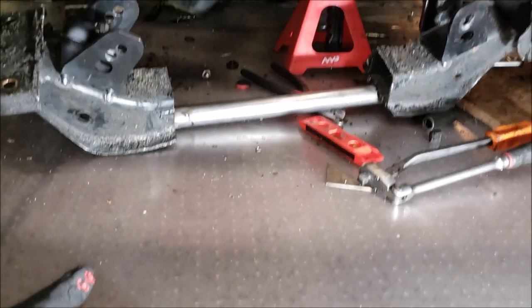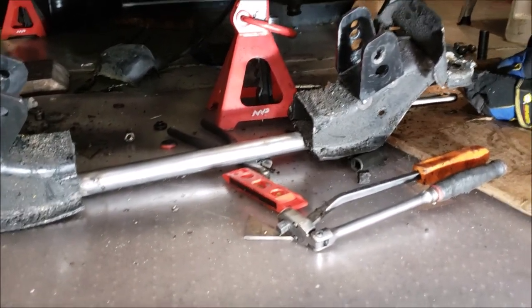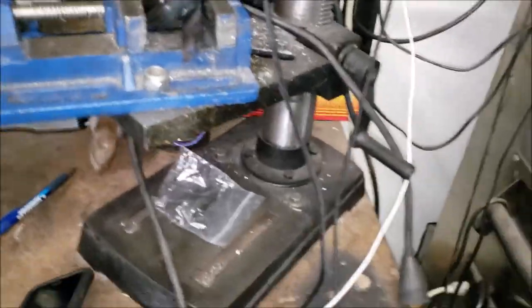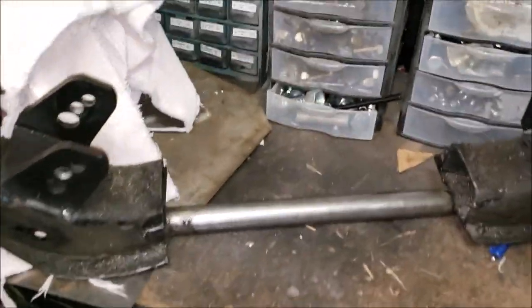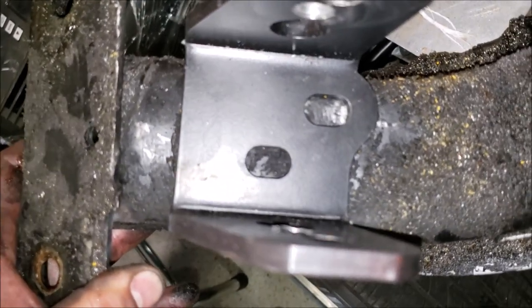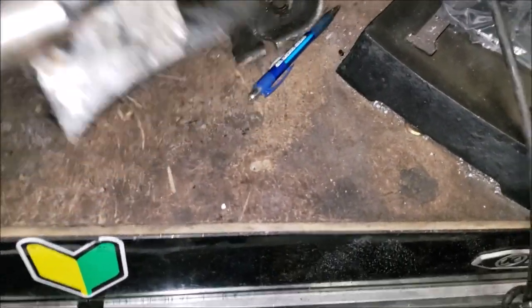Now we can box this in properly - we should degrease it first so it doesn't catch fire during welding. Let's get it up on the bench. On the bench you can get a better look at it. After degreasing and trimming a little bit, we're going to drill some holes here so we can bolt down our motor mounts. The welding tacks did hold, so that works out alright.